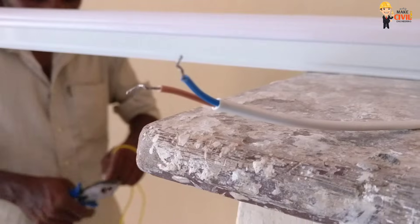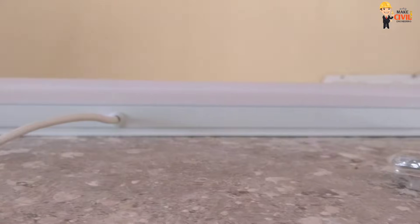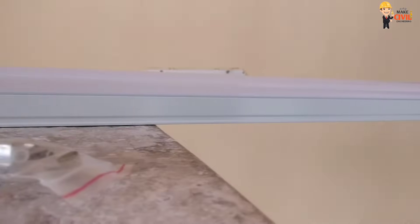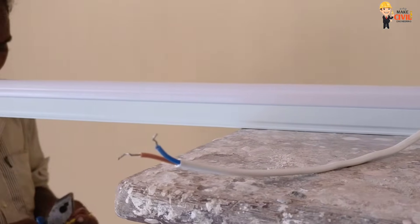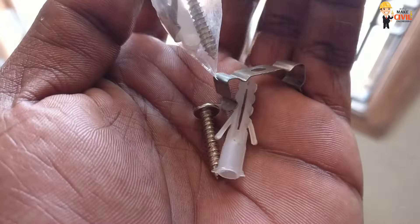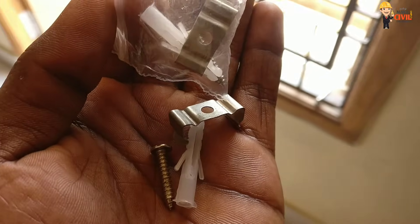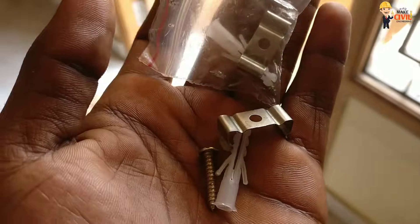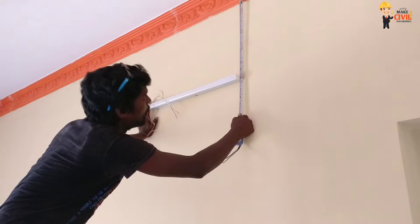I am going to show you how to mount a LED tube light on the wall. If you mount a LED tube light on the wall, you will be able to check the LED tube light on the wall.